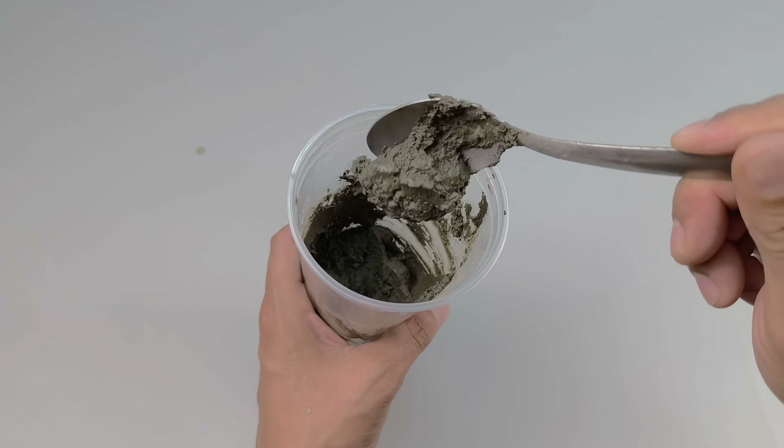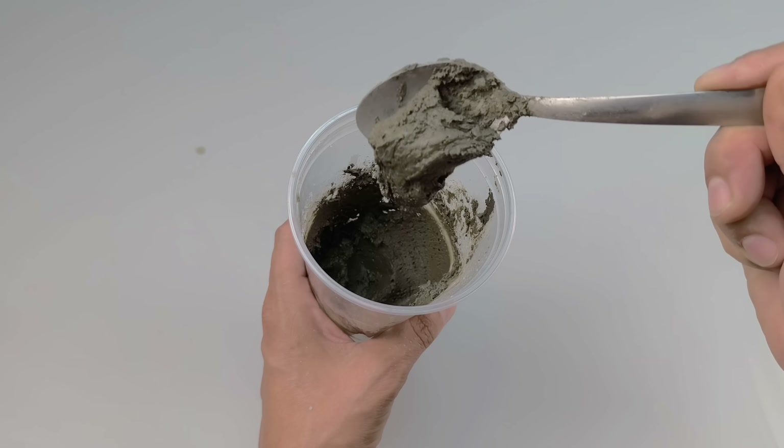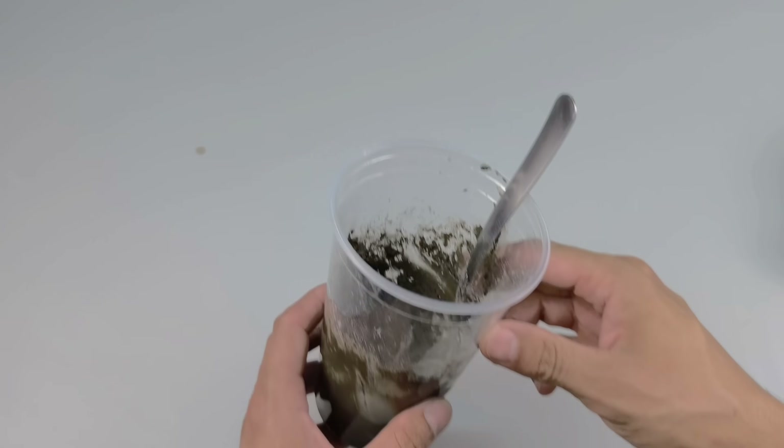This is the ideal point for application, ensuring a durable, strong, and visually uniform result after complete drying. Now that the compound is ready, let's put it to work. Choose a damaged area of the house. In this example, we'll apply it to a crack in the concrete floor.